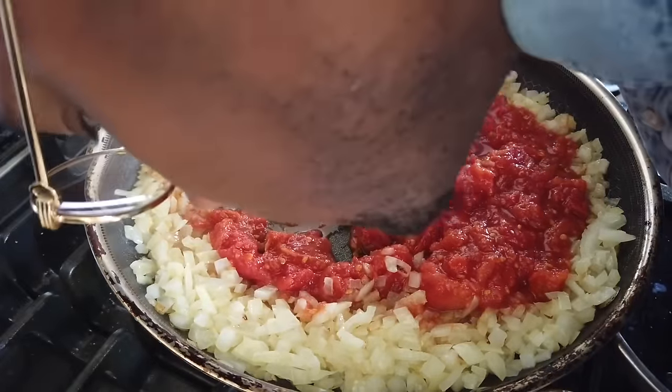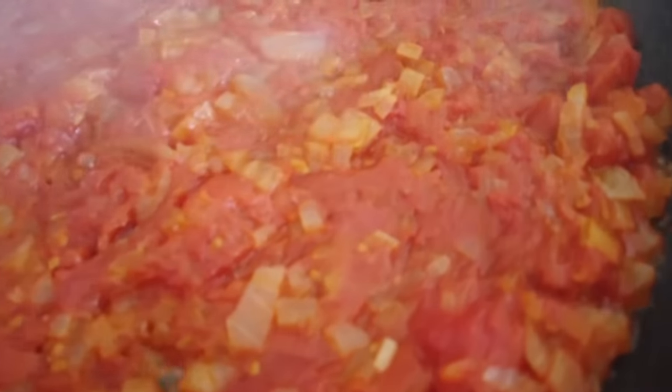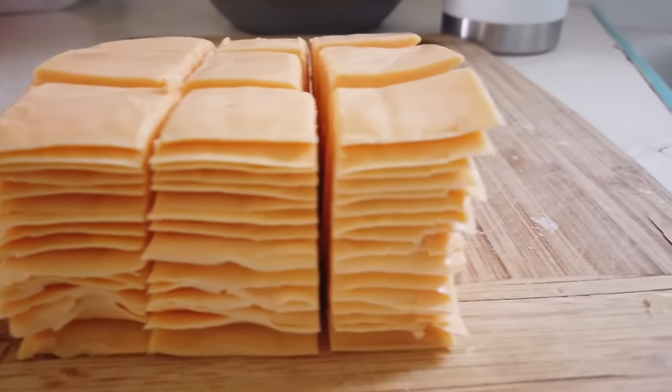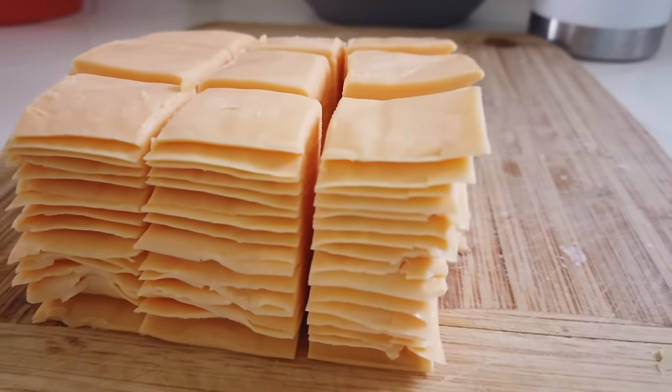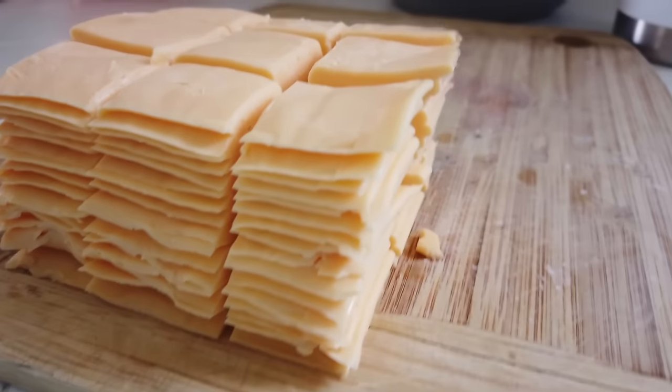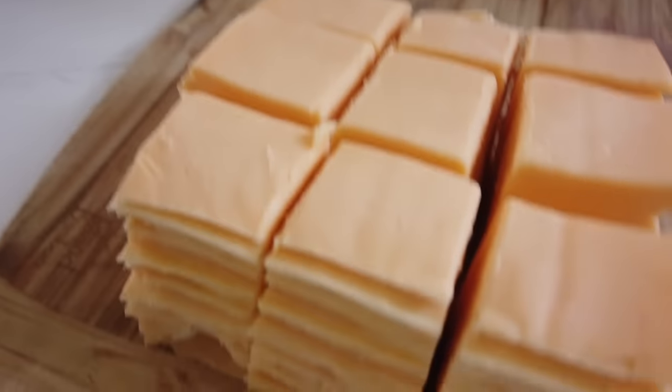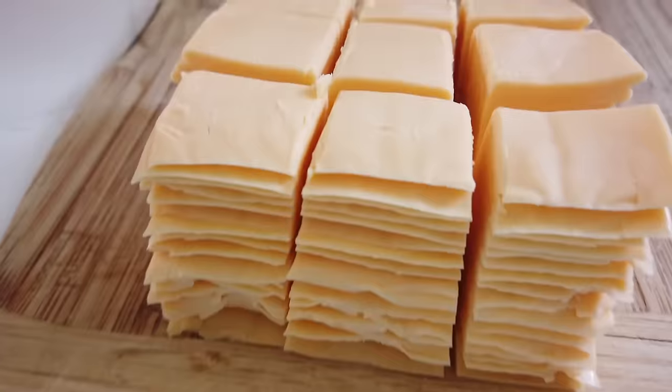We're going to allow this to simmer for 15 minutes. It's really coming together. The recipe does call for one pound of American cheese. I couldn't find a block, so instead I used 16 slices, which I've cut into their own little squares.